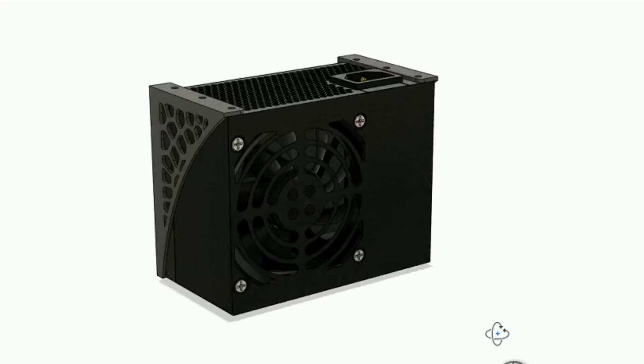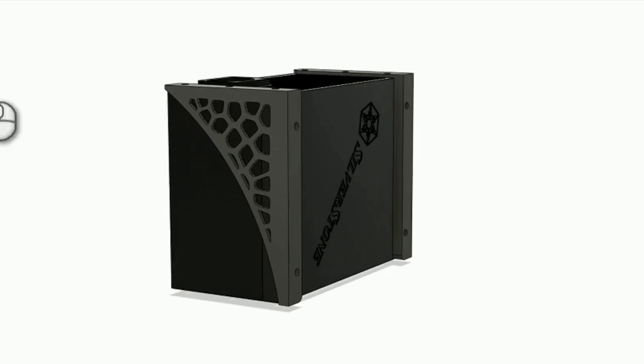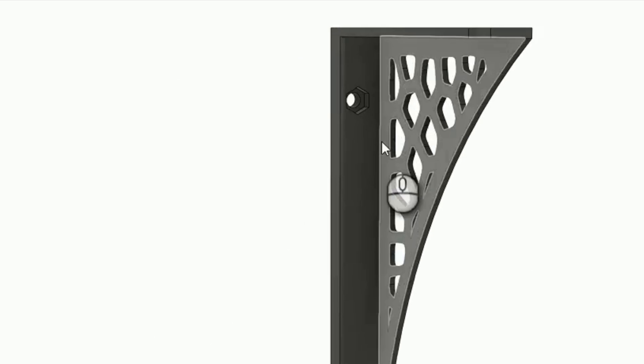Back to some modeling — this is the power supply bracket design I came up with. It uses captive nuts to secure it to the motherboard tray.